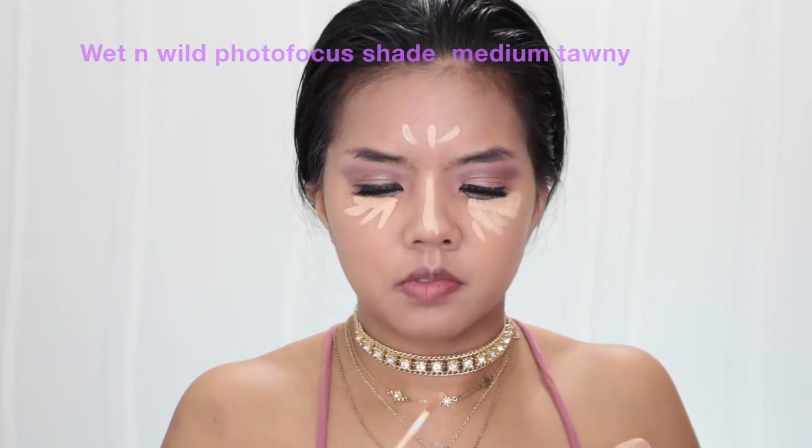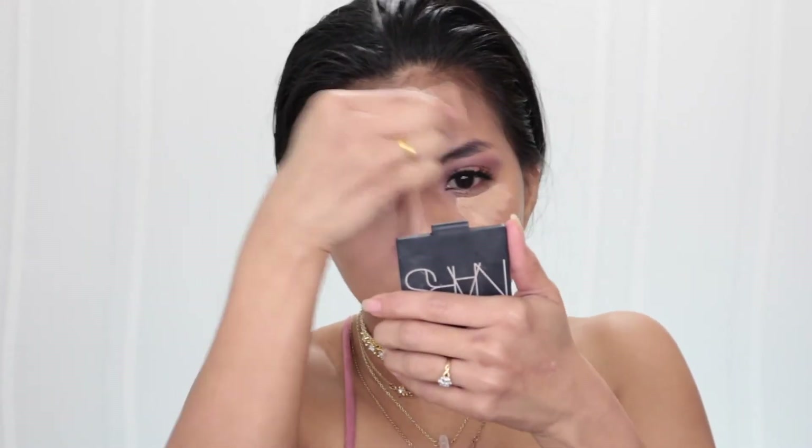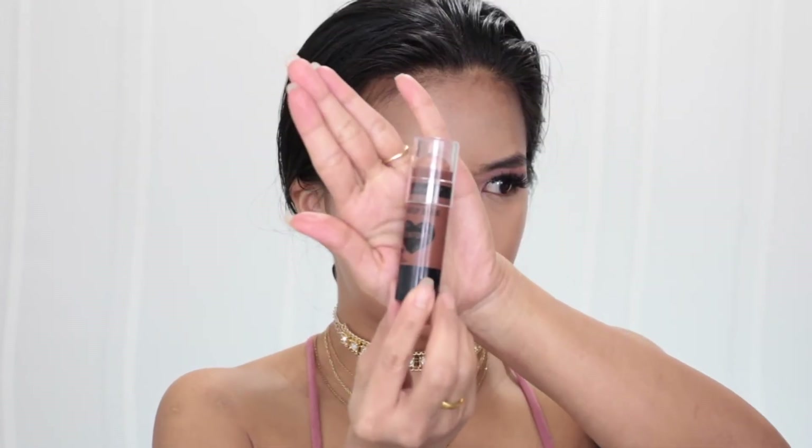For this look we're gonna use two concealers: the first one is Maybelline Fit Me concealer in color Sand, and the second one is Wet n Wild Photo Focus concealer in color Medium — because the Maybelline was too light, so I mix them together to calm down the tone. To contour my face I use Wet n Wild MegaGlo makeup stick in color Where's Walnut.